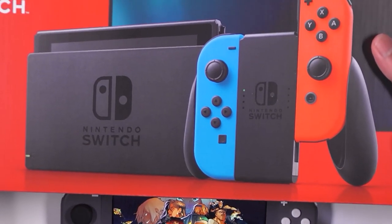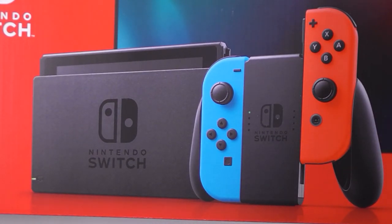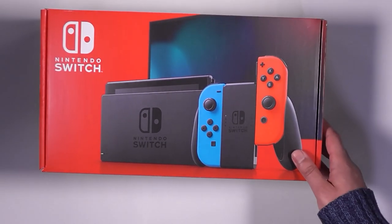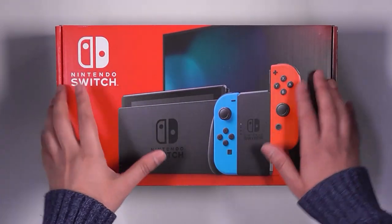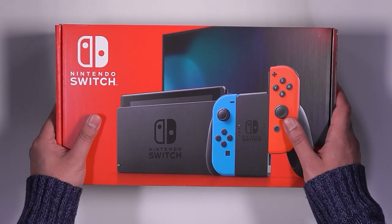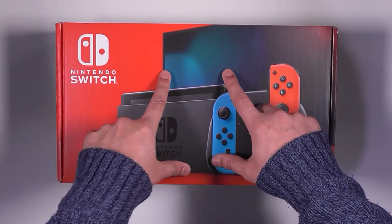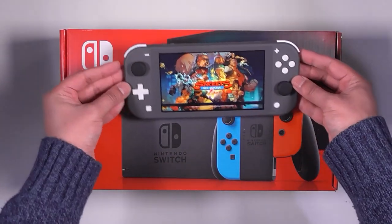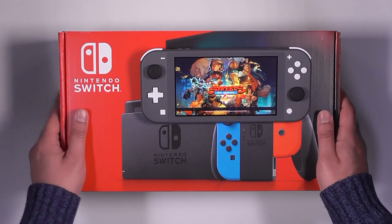Guess what came through the post today? My Nintendo Switch! I didn't think twice — I just got my card out and ordered it. I was a bit sceptical thinking it might have been a website error, but yes, it came through today — happy days! So quite excited. I've never had an original Nintendo Switch before. This one is the updated version that came out around the same time as the Switch Lite, with an improved battery and new processor.